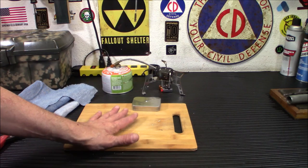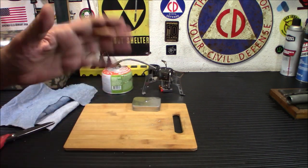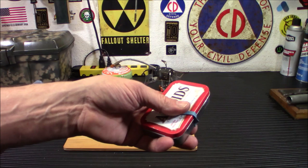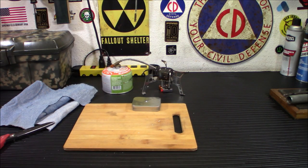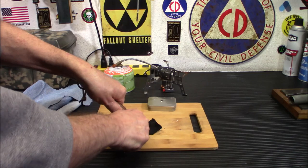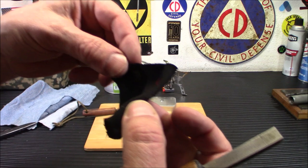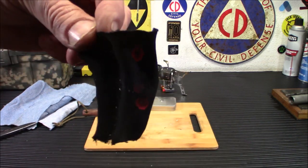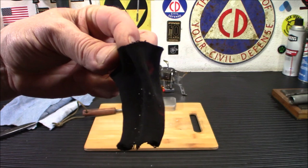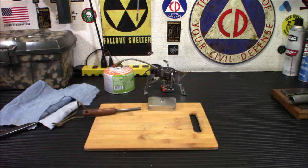Before I do that, I want to show you how effective charcloth is. So I'm going to get a piece over here and I'm just going to use a ferro rod today. You can use a flint and steel or whatever you want. I think a ferro rod is a little bit faster and it will show up better on camera. Got a ferro rod and a striker. And as you can see already — see those little dots of red? There you go. Now you put that in a tinder bundle and you will have fire in no time. So let me dump this out and put it out, and we'll start up our charcloth.